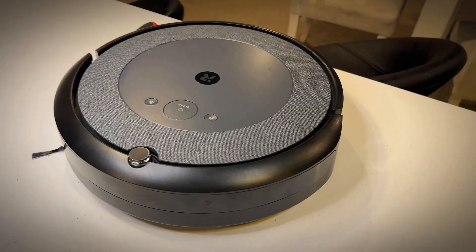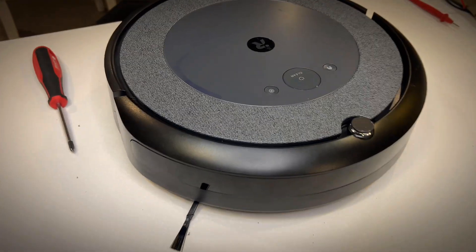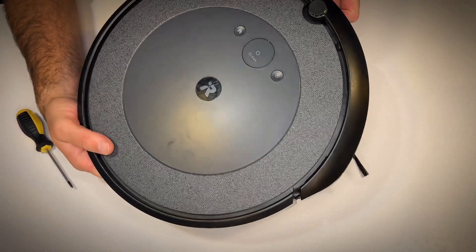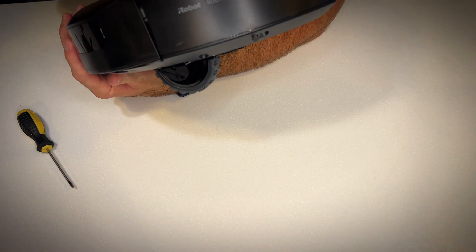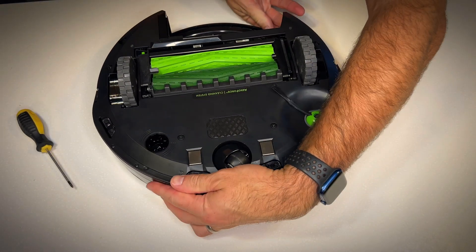Hey there. In this video I am going to completely disassemble my iRobot and pull it apart just to show you what's on the inside. Follow along and watch this disassembly video. If you want to replace the battery, a wheel, or any other internal component, then this is the video for you.